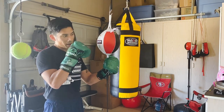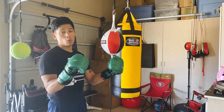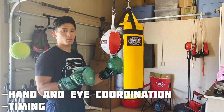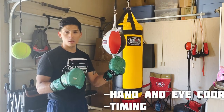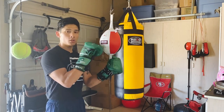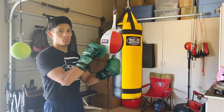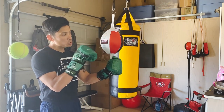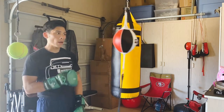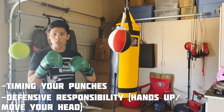The two most important functions of this bag are hand-eye coordination and, most importantly, timing. You could be the fastest guy in the world with the fastest punches and the most power, but if you can't land your punches on your target, it doesn't matter. This bag simulates someone's head — as it rebounds back and forth, you need to be able to intercept it and time it just like a real opponent.